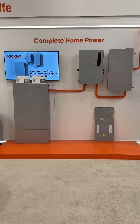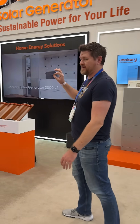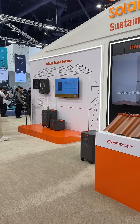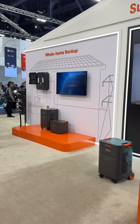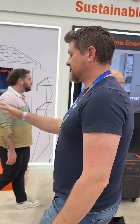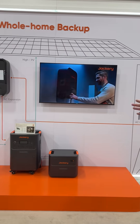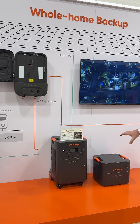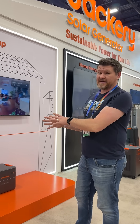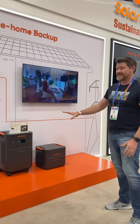On this side of the booth we have the 5000 Plus. This is what I currently have installed in my house — it's more of a home-grade solution that's a lot more affordable to get installed, and it's portable too. If you don't want something mounted to the wall, you can unplug it and take it wherever you want, whether that's the backyard, a camping trip, and then bring it back to get charged up when you're done. This thing is awesome.